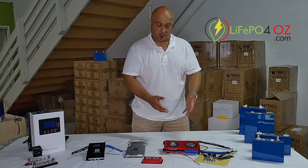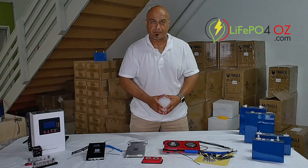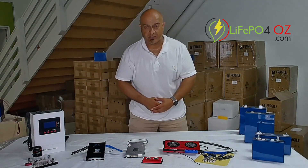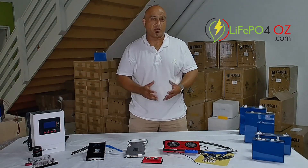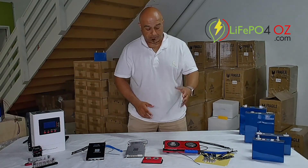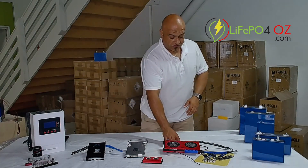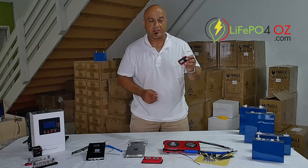As you can see, the Daily is quite a much bigger unit than the JKs. Basically, the Daily BMS is a little bit more ready to set up — it's probably a little bit more user-friendly than the JK BMS, in my opinion.